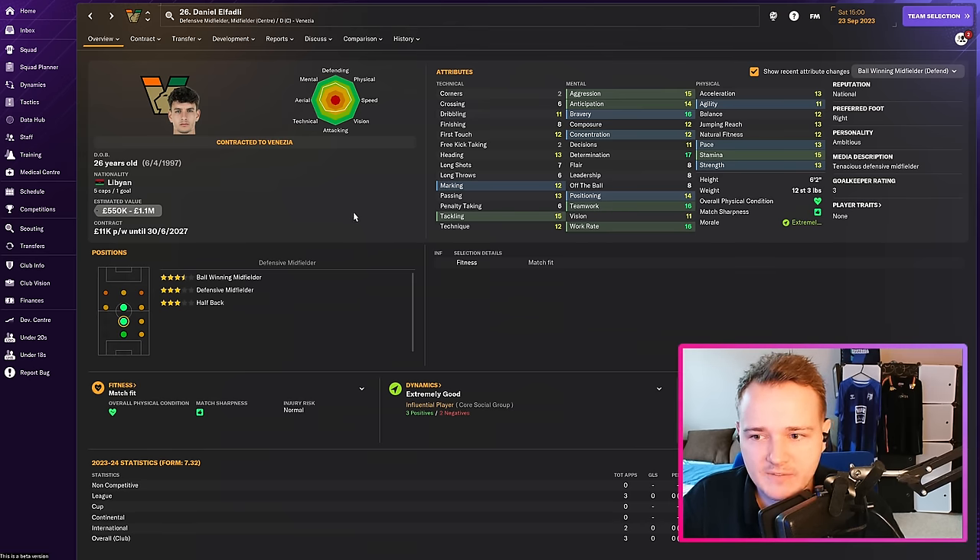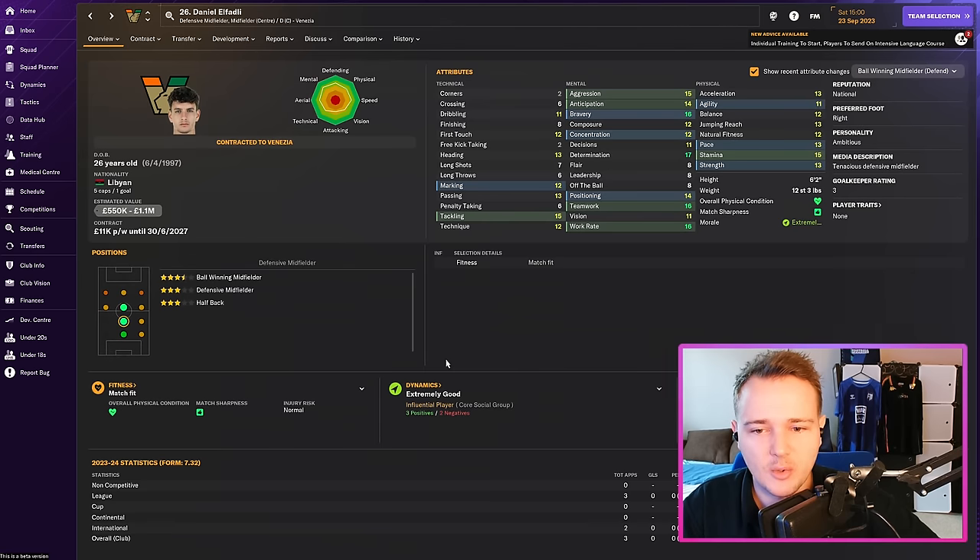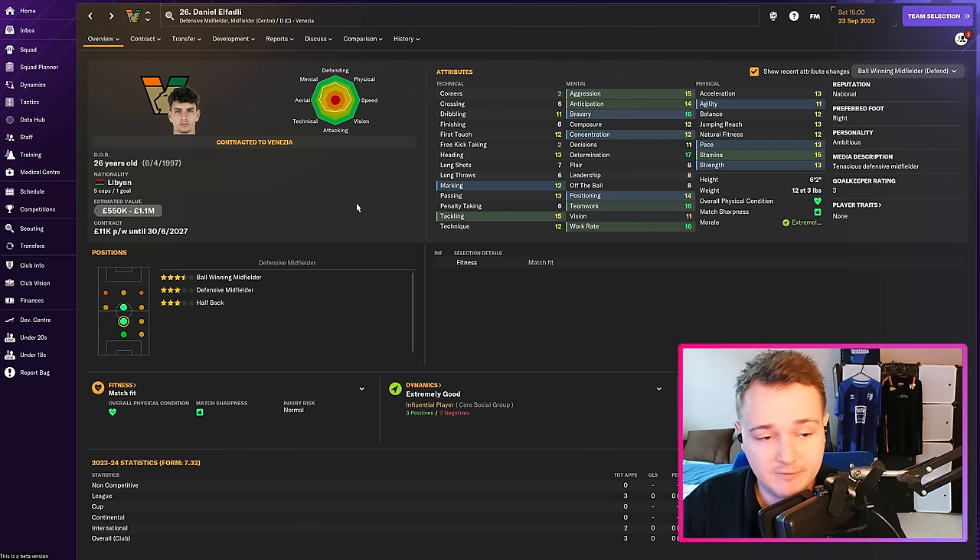Finally, Daniel Alfadli comes in — an unbelievable pivot player. He's a ball-winning pivot player: no flair, not much passing or dribbling, but a proper old-school enforcer. He can play centre-back or full-back if needed. Really good bravery and work rate. I'm surprised he came to us — I thought he'd go to a club in a division at least above us. He comes in for £700,000 at £11,000 a week — a solid, tenacious defensive midfield player.